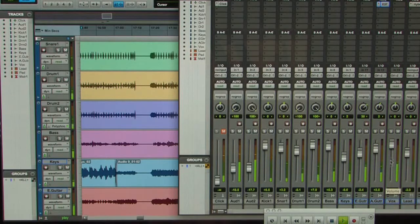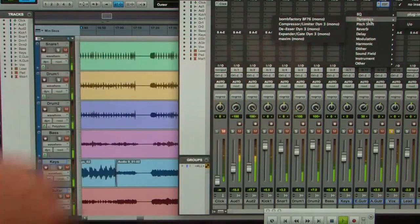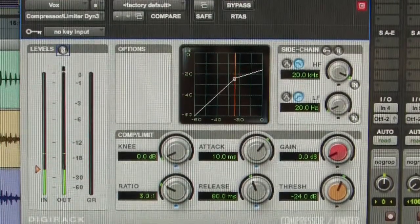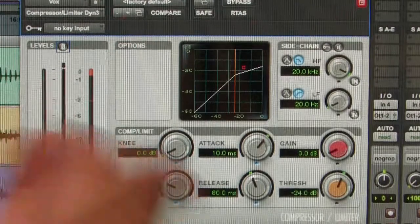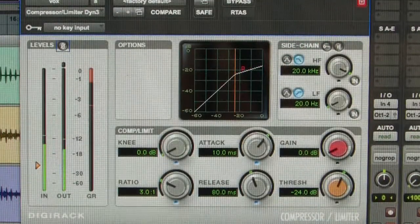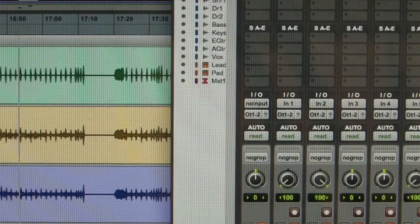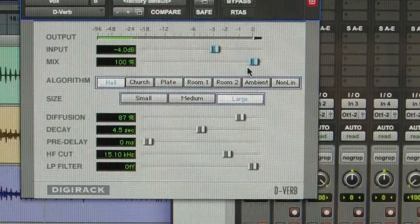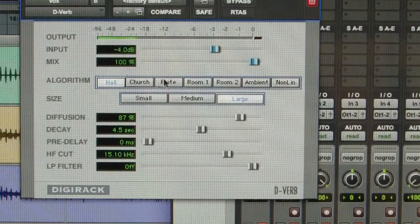The next thing we hear sticking out is the vocal. Let's go ahead and solo that. For this one I'm just going to demonstrate the compression under dynamics — we'll go to compressor and limiter. You can see it showing how much it's compressing; any time it goes into the red it's compressing. That default pretty well fits my model for what vocal compression should look like, so we'll just close that out and maybe add in some reverb. We'll add a second insert with reverb — by default it goes to 100% mix, which we don't want, but it does allow us to hear what the reverb sounds like.